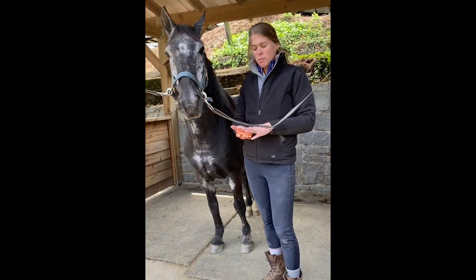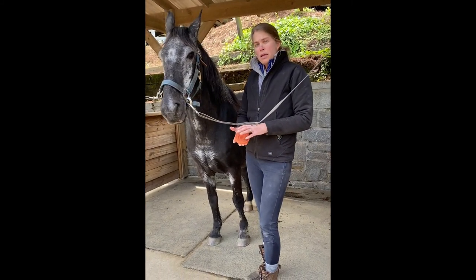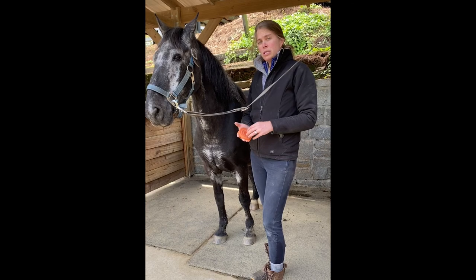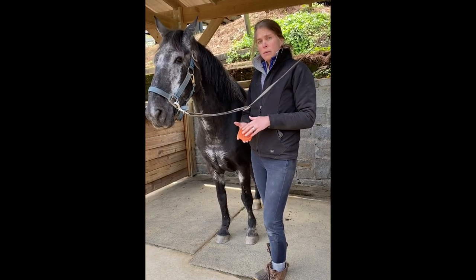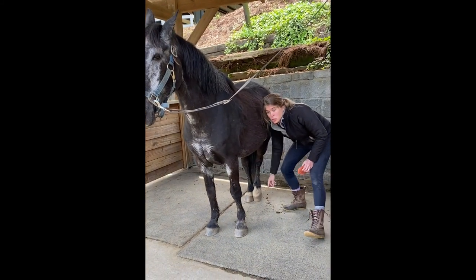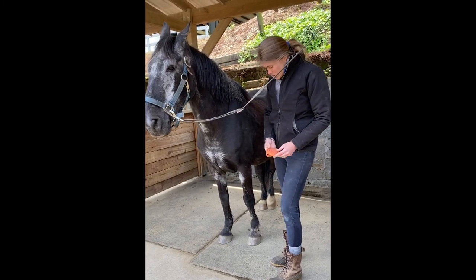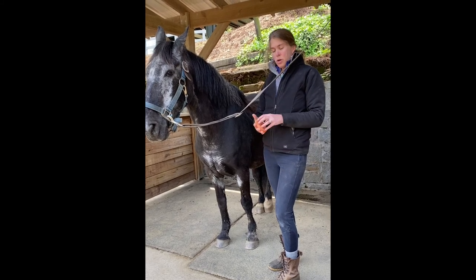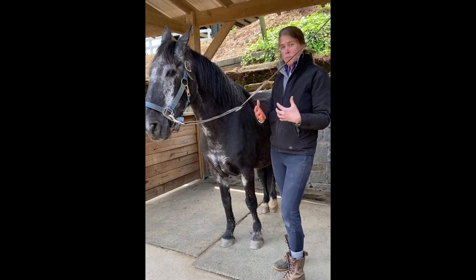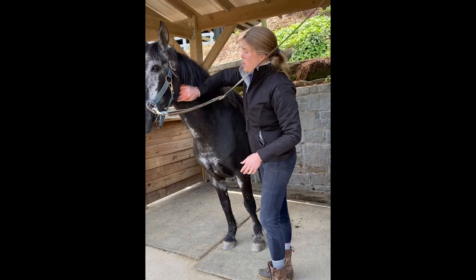The curry comb is used for the more muscular parts of the body. The legs often get forgotten — they're bonier and more sensitive — but it's still important to use the curry there, because the legs, especially the back legs, are the most prone to fungus growth. The curry's purpose is to bring all the dirt and debris built up on the skin to the surface.